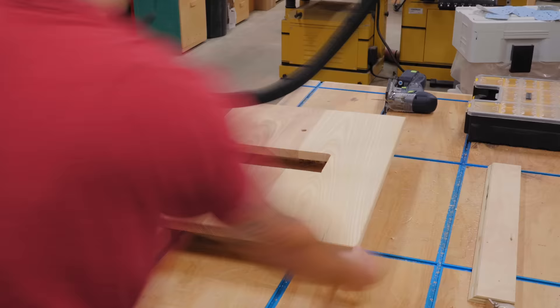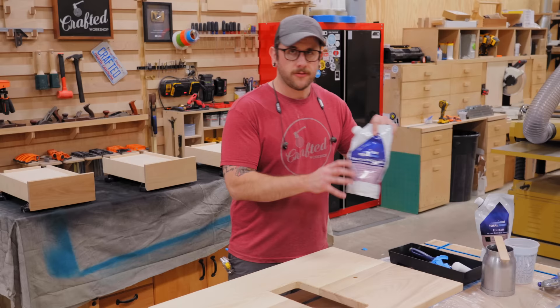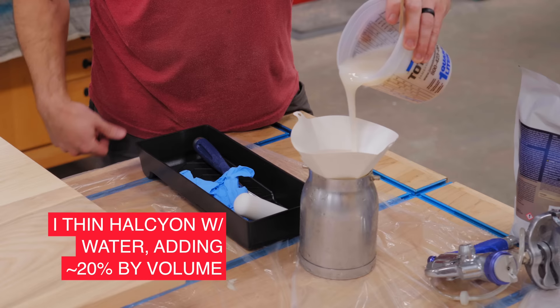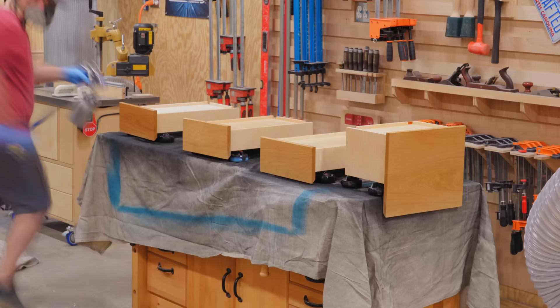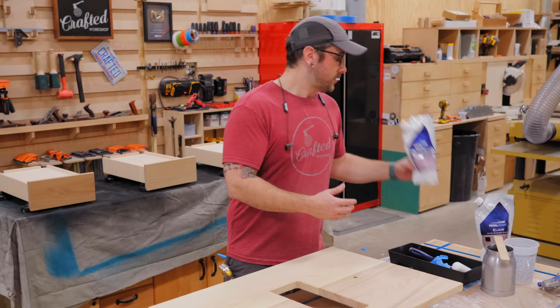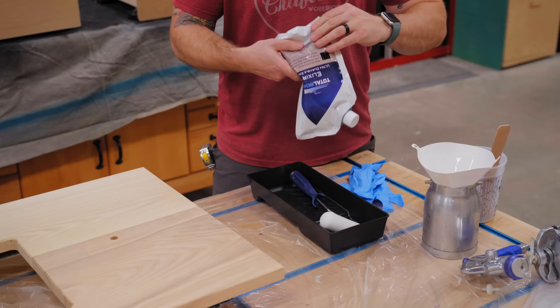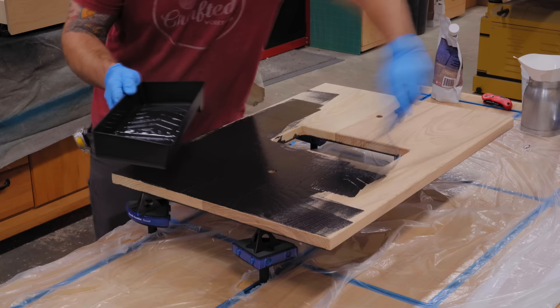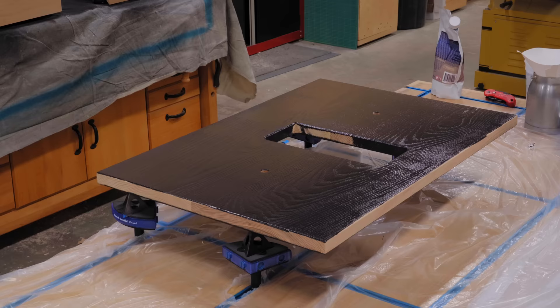I got everything sanded up to 180 grit prepping for finish, and also chamfered all the edges on this countertop. I'm going to use a couple of different products. First is Halcyon Clear from TotalBoat - a marine varnish, so it should be plenty durable enough for a bathroom. I'll put on two coats of the gloss and then one coat of the matte version, since the gloss builds more quickly and multiple coats of matte can look a little muddy due to flatteners. For the countertop, I'm going to paint it using their Elixir paint - water-based, dries super quick. I'm going to spray the clear coat and roll the paint since I don't have two spray systems. I'll do three coats of the paint as well.